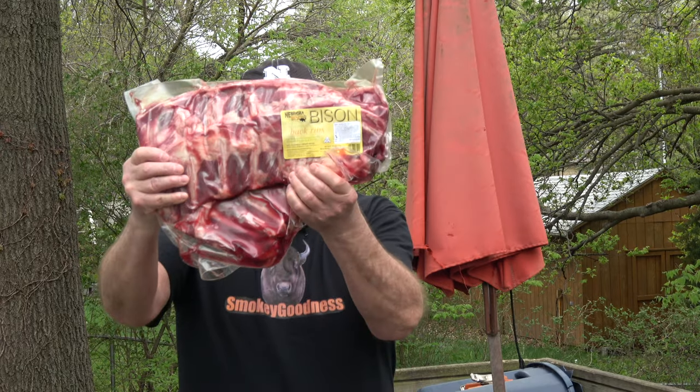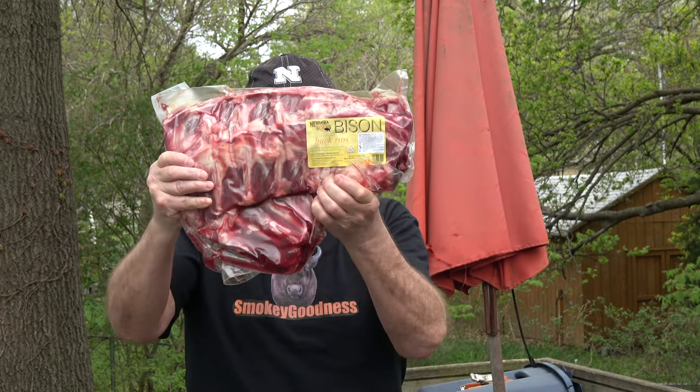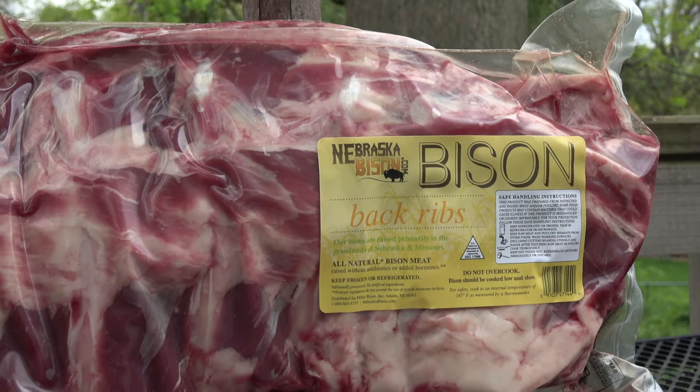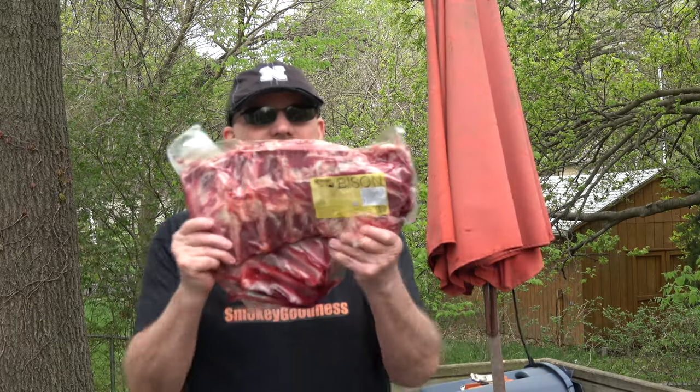Check this out. You know what this is? It's a brand new product from Nebraska Bison. These are bison back ribs. I've got two racks in here. Smokey Goodness 2.0 was chosen to be the very first organization, individual, customer to receive these. I'm number one on the runway, man. Can't believe it. And I can't thank you guys at Nebraska Bison enough for this.